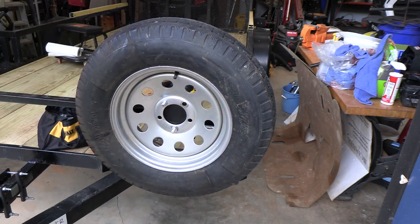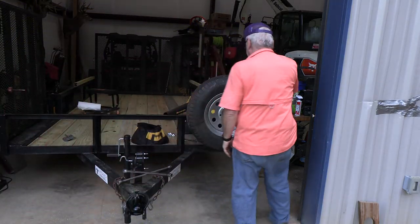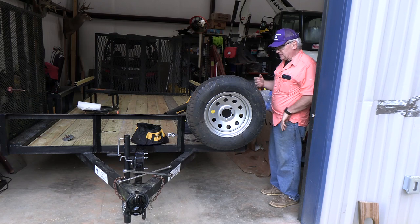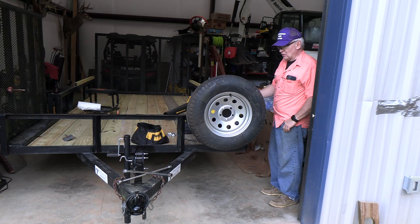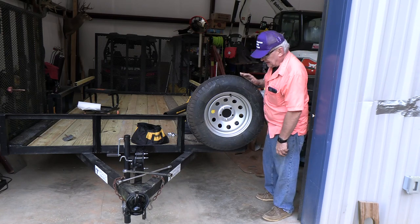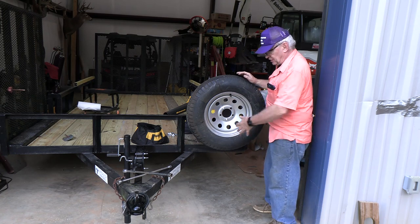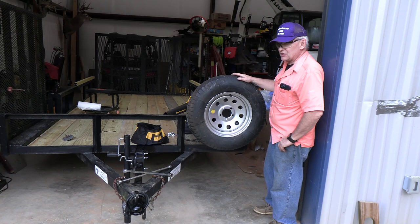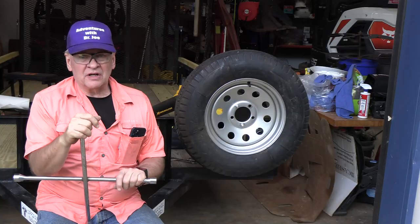Those are nice and tight. Now we've got a nice spare tire carrier on our trailer. It holds the tire out of the way, which is nice — it doesn't really add any width to the trailer because the tires are on the outside of the bed. There's no indentation in the tire, the stem is on the outside and easy to inflate, and I don't think it'll interfere with the turning radius of the trailer. That was a nice addition to the trailer rebuild.